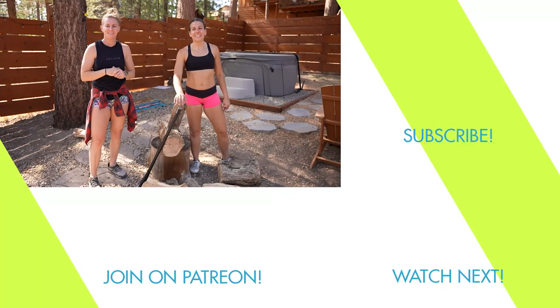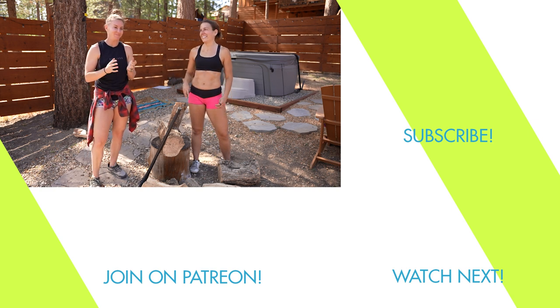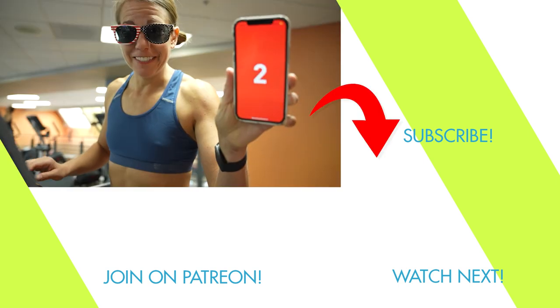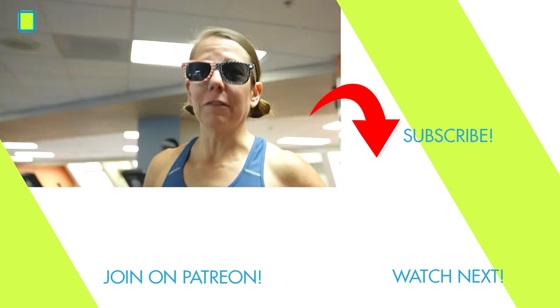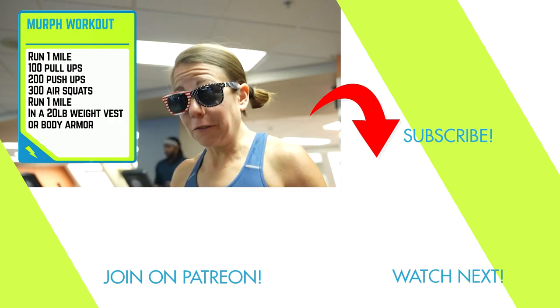If you like this, you'll probably like seeing when I did a CrossFit workout in a commercial gym — she shows up just to make fun of me. I'll put that down there for you. Hey, that's Pally! I'm Allie and this is the Murph challenge in a public gym. Murph is a CrossFit workout where you run one mile and do one hundred pull-ups.